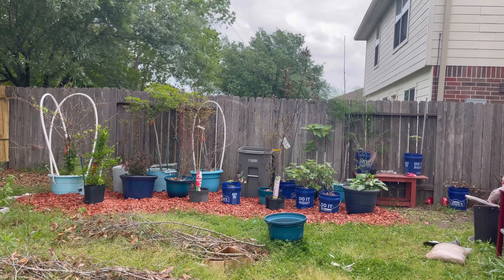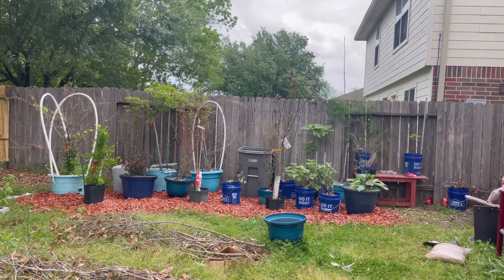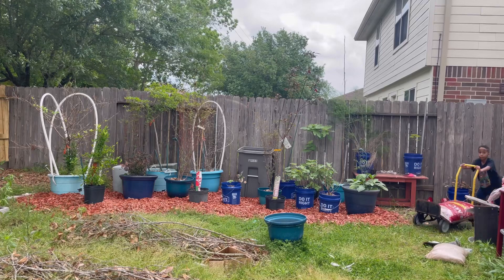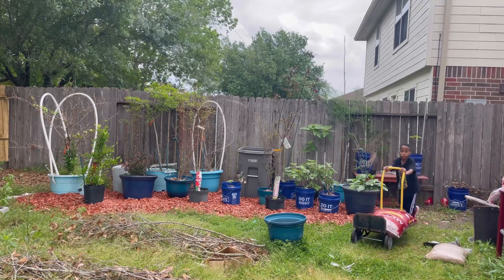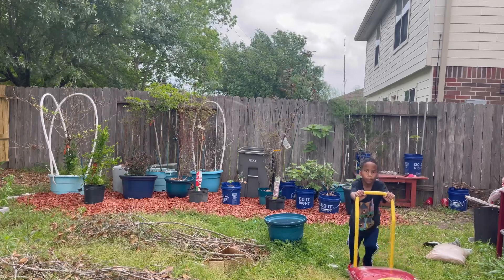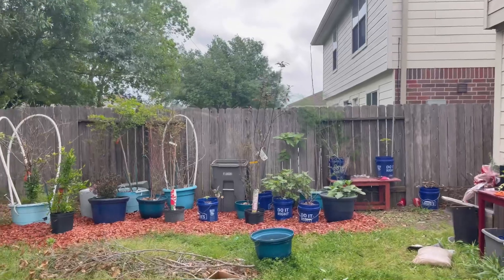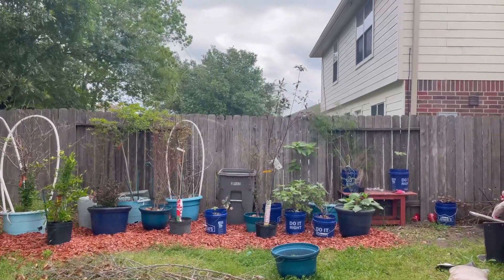Hello, good morning! Salon Diva V in the place to be, y'all — my garden! Today we are adding some more mulch. Lowe's got the mulch on sale, five for ten, so I got the boys out here working with me and we are putting some more mulch down.